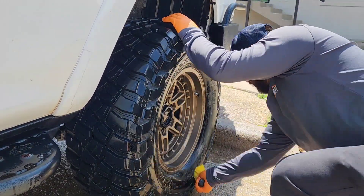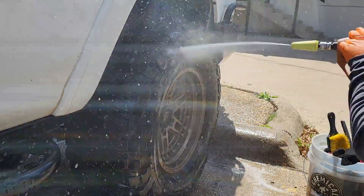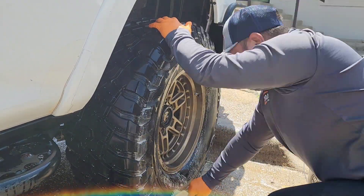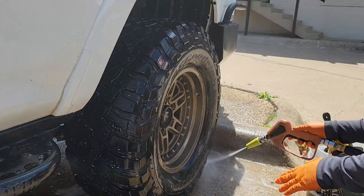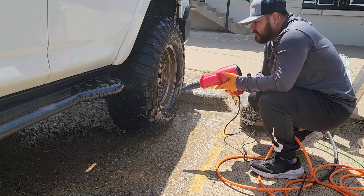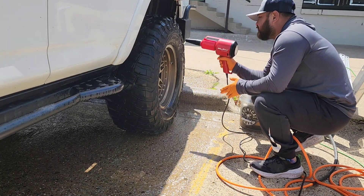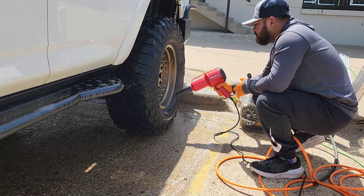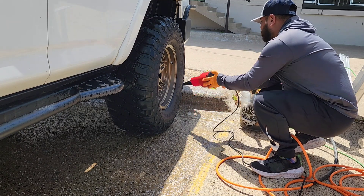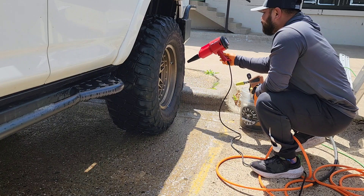Now we just repeat the process two more times to fully remove the staining from the tires. Lastly, we're going to dry this tire really quickly — by doing this you dry the tire faster, but secondly it gives you a true look of how the tire is going to look once dry. Once I see the tire is to my standards and the customer's standards, we proceed and do all the rest of the tires.